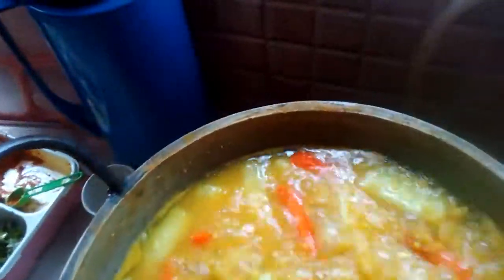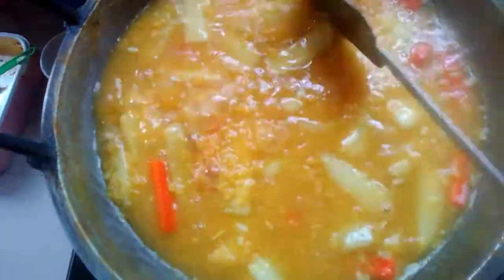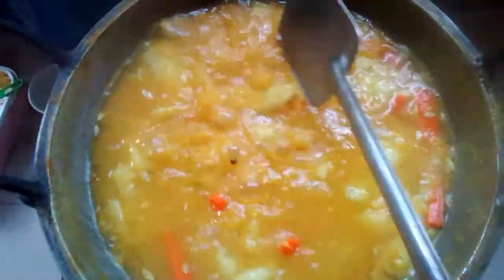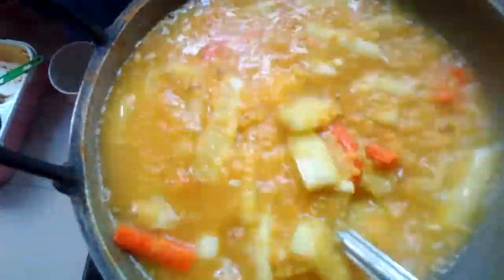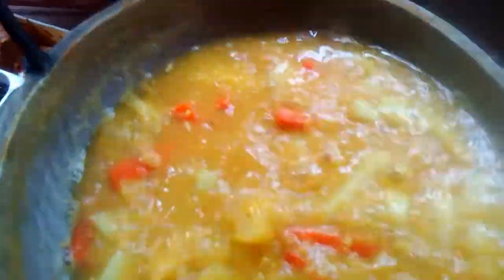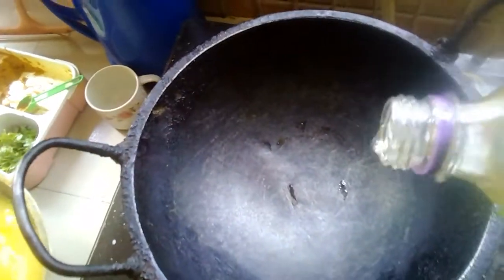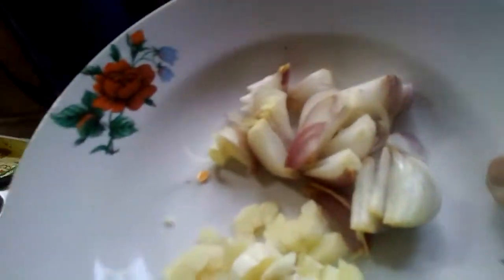I am going to put it in the pan. I am going to put it in the pot. I will give you a little bit of the dough. I will add 1 table of dough and 2 table of dough. Now I will add it.